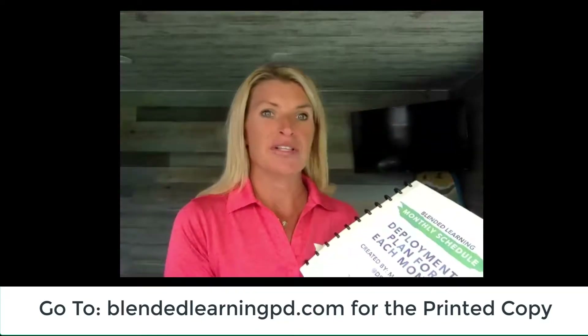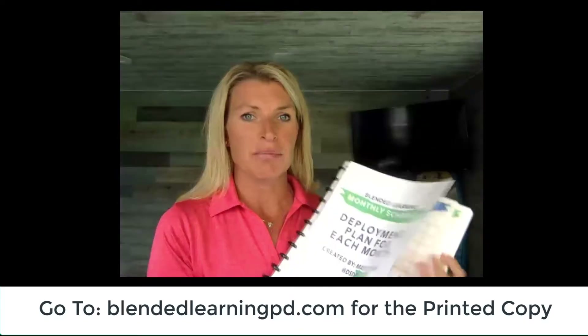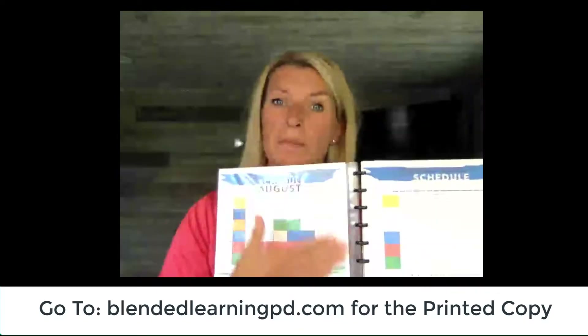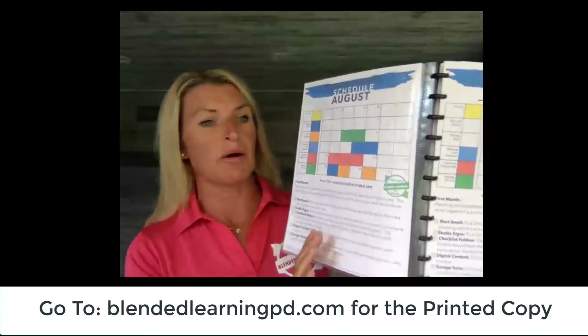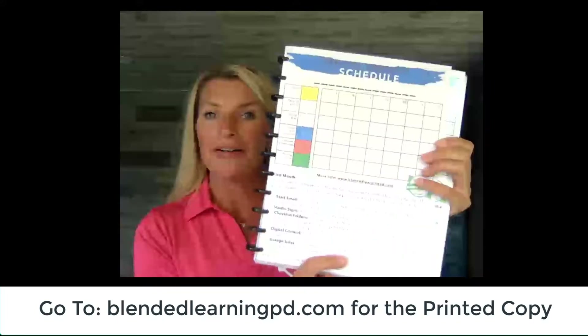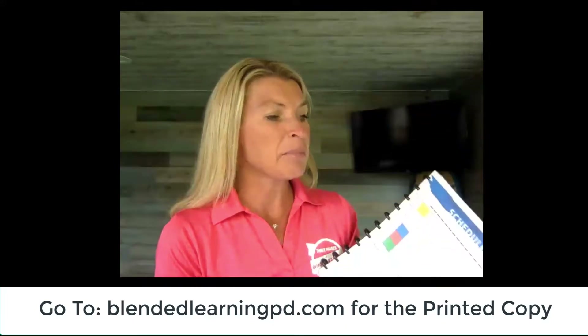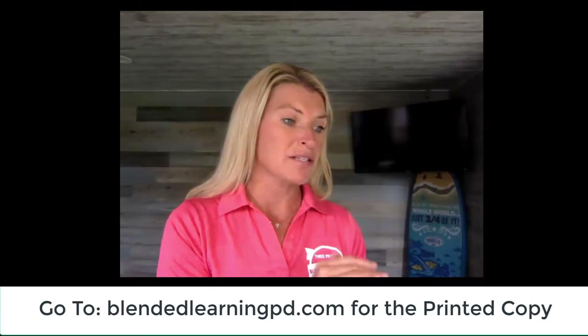The binder is set up as a three-ring binder with little rings so that you can quickly add in pages or take out pages. It comes with your deployment plan pages — 'what would Marcia do' — so it gives you suggestions about what to do each month, as well as a blank calendar that you can fill in, with suggestions at the bottom. The deployment plan has 11 months total that you can use, starting whenever you want, and they go along with the three phases of the blended learning process.